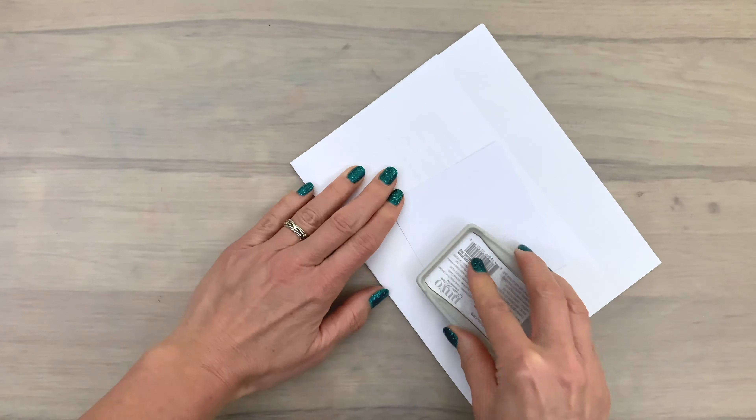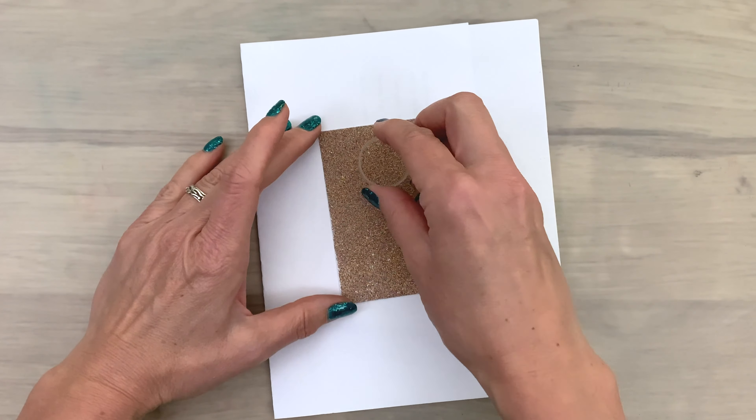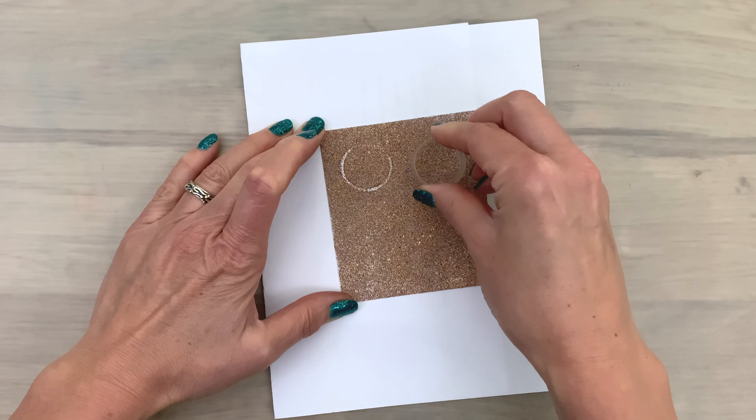The first thing you will need is some embossing ink. I apply the ink to my background by pressing my pad on my card, making sure that the complete background is covered. Then I sprinkle on the embossing powder on the complete piece and shake it off again.